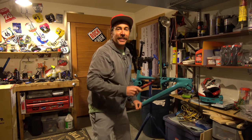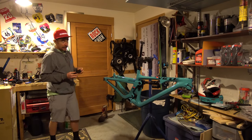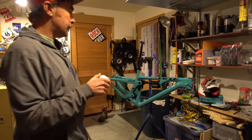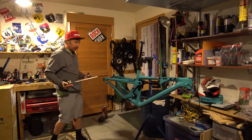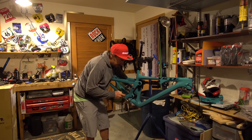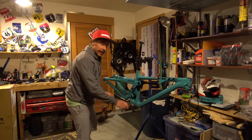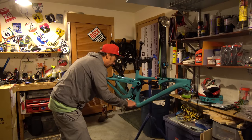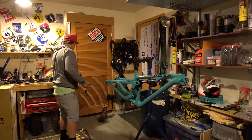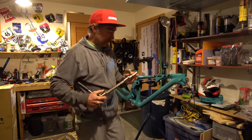Next thing I like to do is install the headset. Now that I have my fancy press, I can put the bottom bracket in. They actually make a tool for this — it's more fun to hit things with a hammer, but this is what you're supposed to do. Everybody likes to hate on press-fit bottom brackets on the internet — I feel like on PinkBike it's the end of the world — but I've had 25 of them and never had an issue.